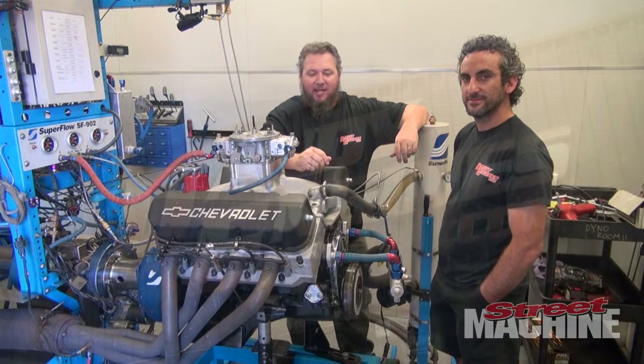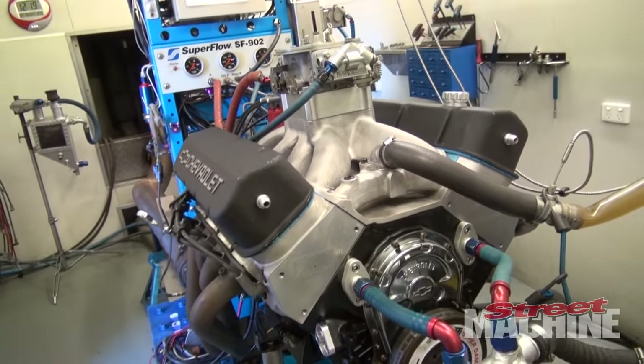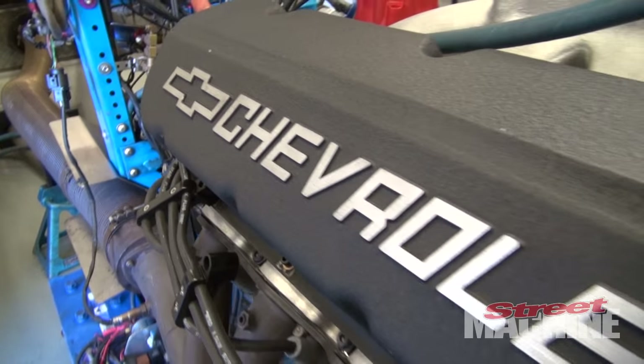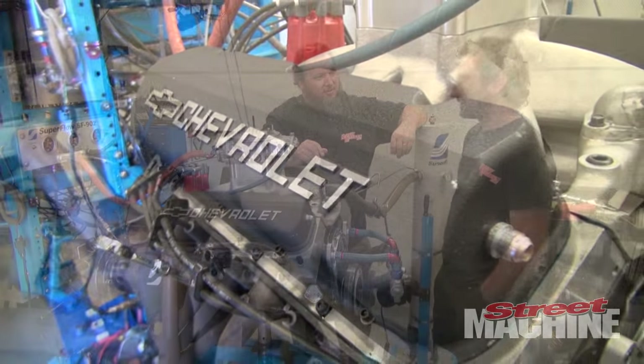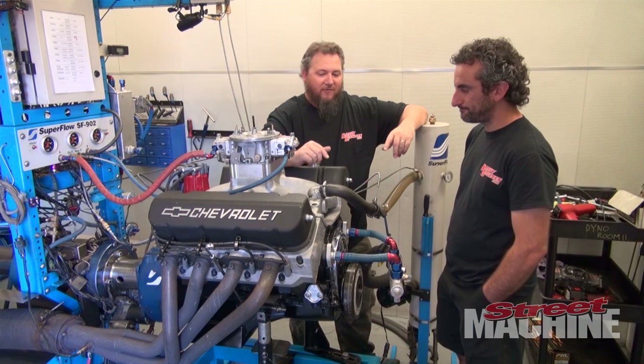Hey guys, we're down at Dandy Engines today and Frank's got this 540 cubic inch block for us. It came in with a set of Bradix heads and a solid roller cam, and what did it make? Six hundred and ninety-three horsepower — and that's on pump fuel.